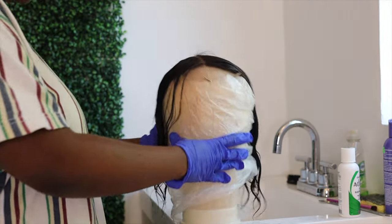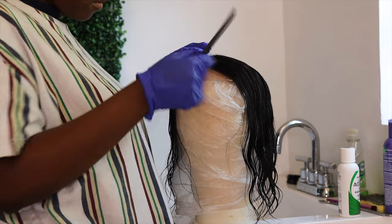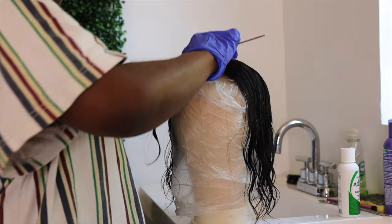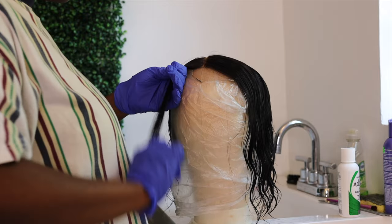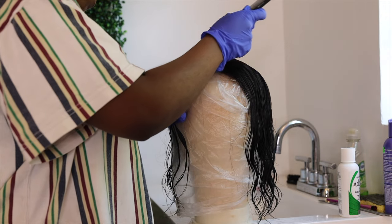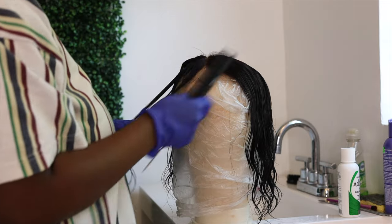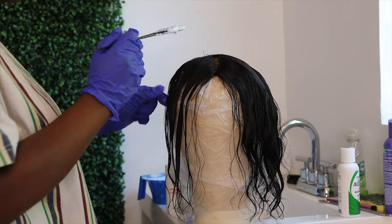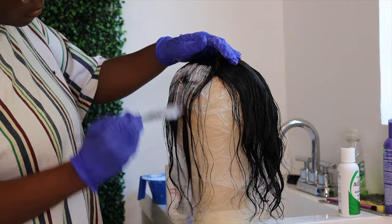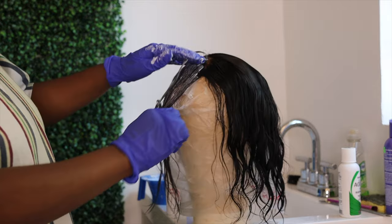After washing the lace, I go ahead and start parting the patch that I'm going to dye green. Please make sure you have your gloves ready — you're messing with bleach and this is not good for your skin, so don't do it without gloves like I did in the beginning. After parting the hair, I coat all of the strands in the bleach mixture and check back about every 15 minutes to make sure the hair is still bleaching.